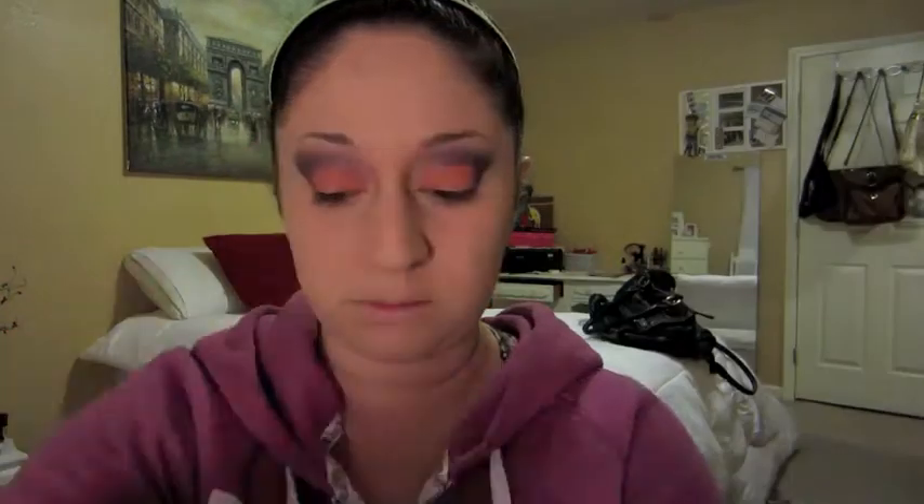I'm also taking a little bit of highlighter on a tapered blending brush — this is what I like to use for highlighters. I'm lightly dabbing it at the top of my cheekbones, my cupid's bow, and a little bit down the bridge of my nose, just to accentuate that area and not the sides.